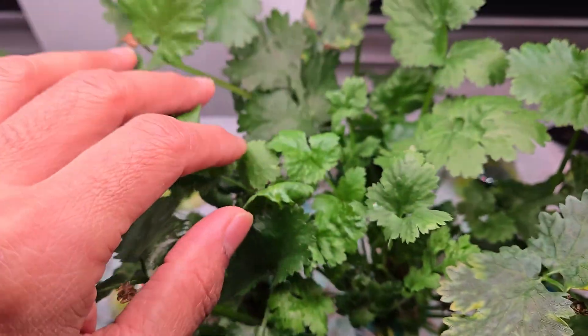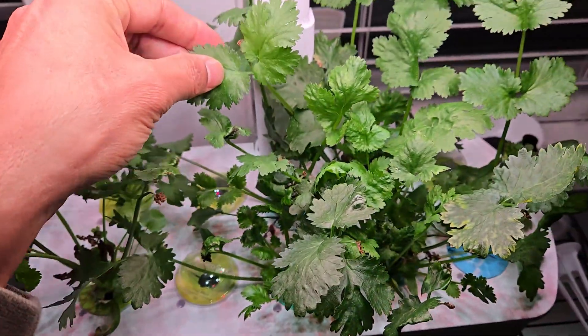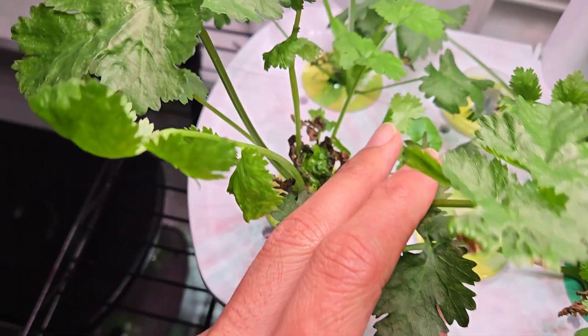I just need to pick a little bit and add it to my curries — much better than store-bought cilantro for sure in terms of rich flavor. One thing I just want to call out is this tip burning.